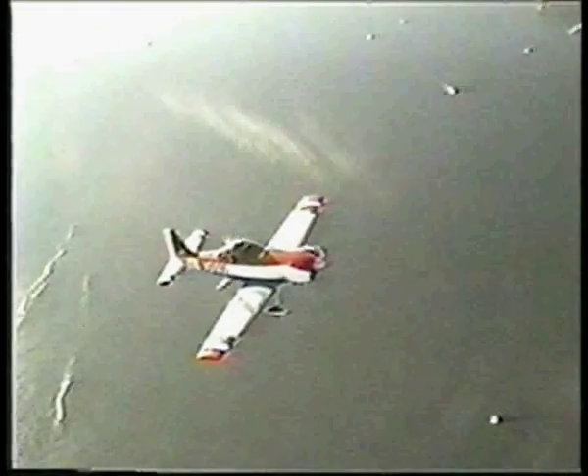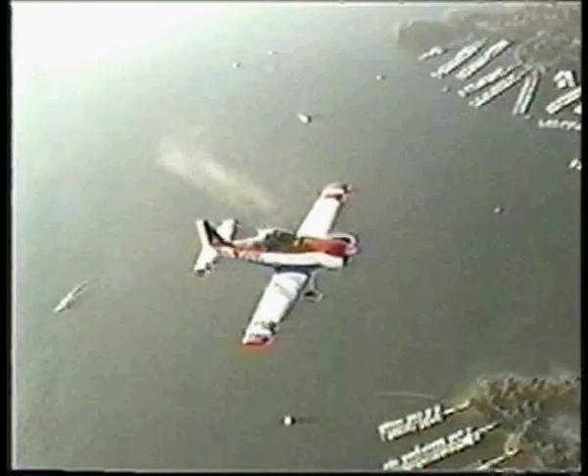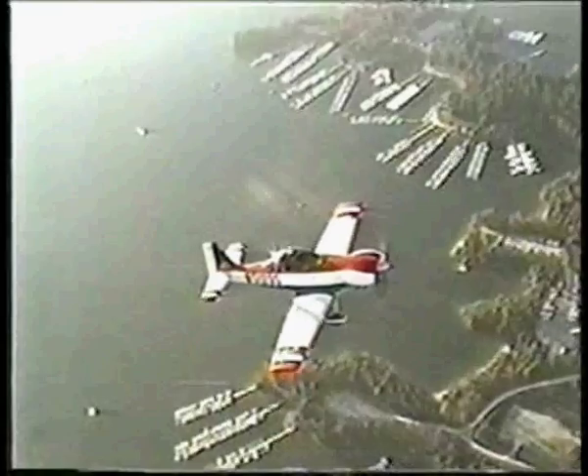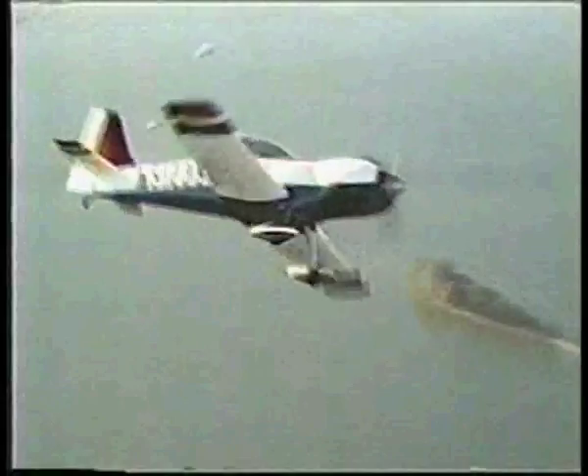This is a plane I designed for Fred Meyers called the Acro One. At the same time I was designing this airplane, I designed a little airplane for Richard Giles called the Giles 200, which is also a single place aerobatic airplane, but they're both completely different airplanes.